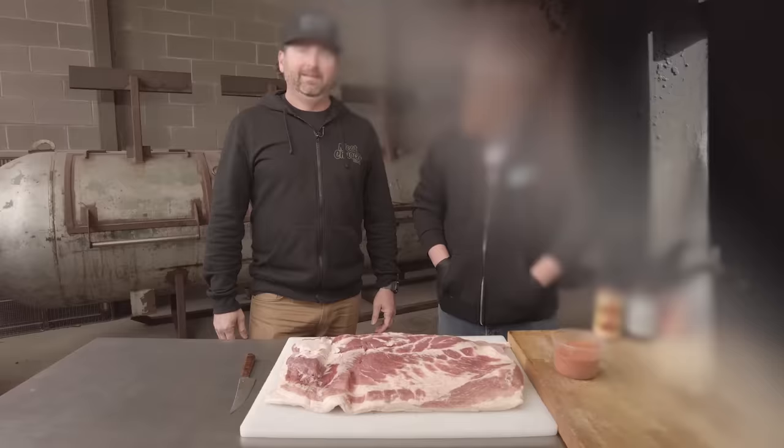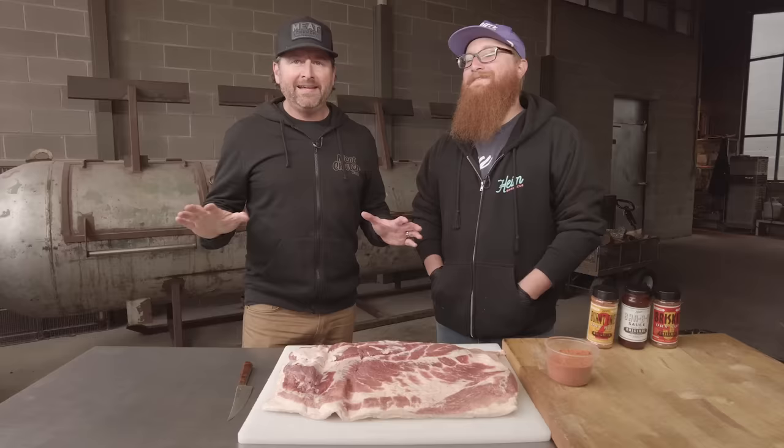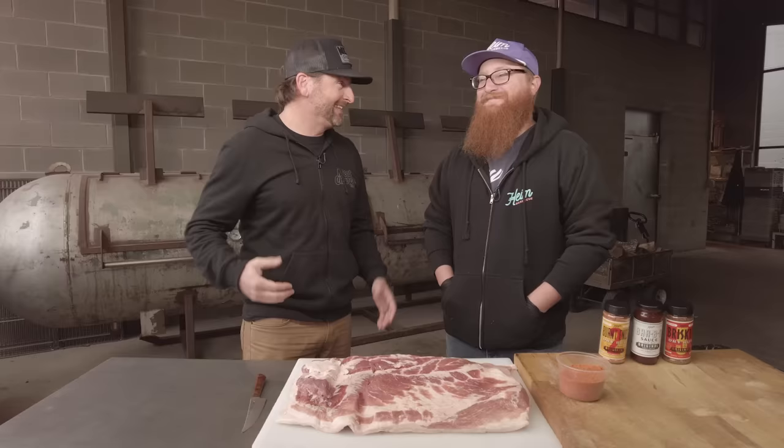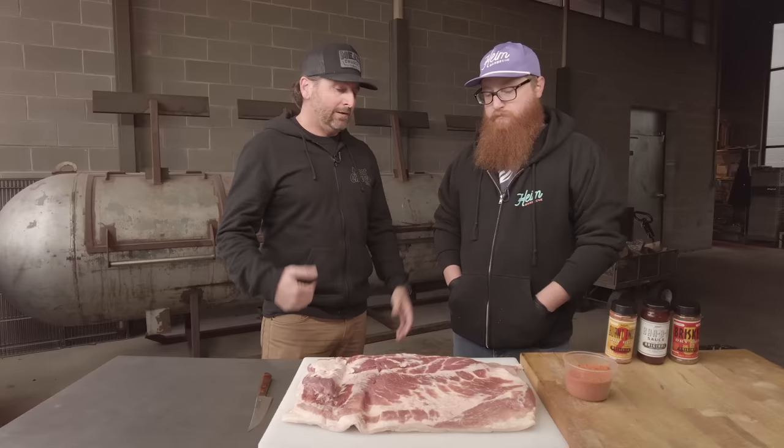All right, I'm here with my buddy Travis. Good to see you — the awkward fist bump since you're all gloved up. Travis is the godfather of the OG bacon burn-ins, and these are different from the pork belly burn-ins that you see all over the internet. I've actually never seen a proper video on bacon burn-ins, and I'm in shock and grateful that Travis has agreed to do this. I'd love to hear you tell us what's so different and how you go about it.